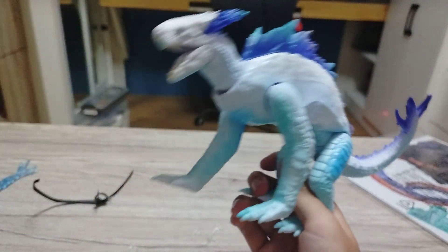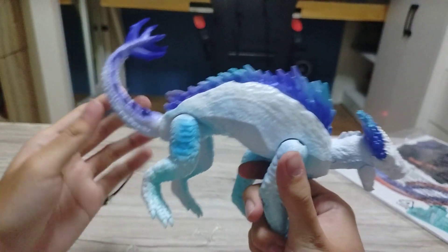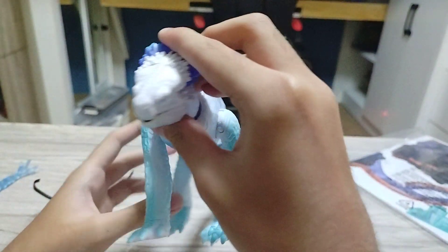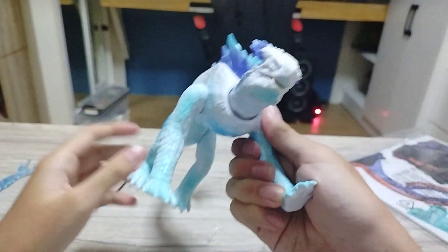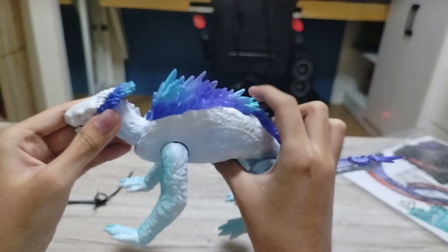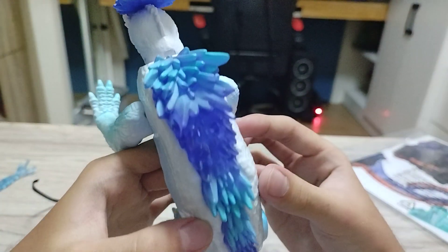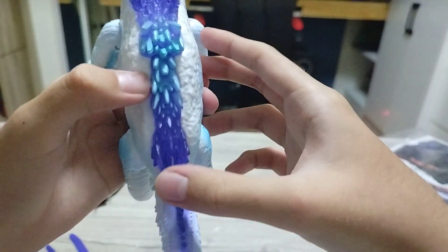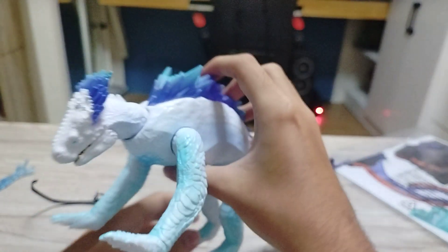Holy crap! Wow, you got Shimo — she's my favorite Kaiju now. Nice, wow! This figure is better than the normal solo one because on the solo version, the color is just white and blue — just the main color — and it's not much translucent, but this one is. It's kind of fine for me. It has shading effects — an icy blue effect on Shimo, which is cool.